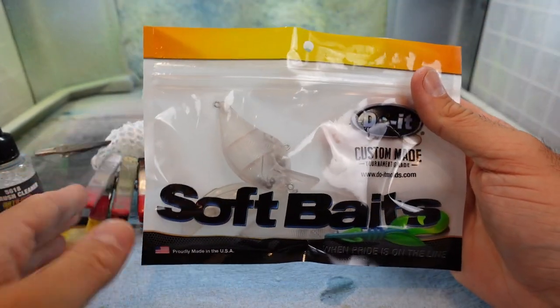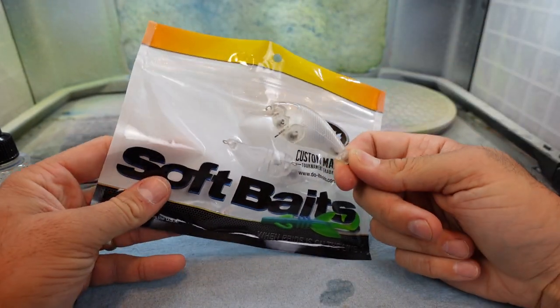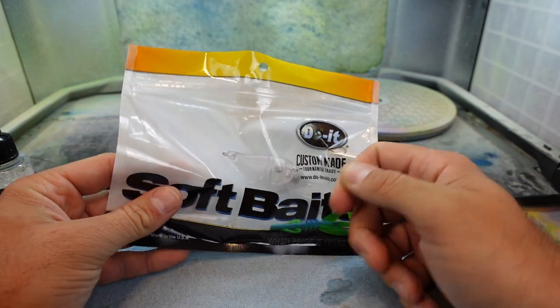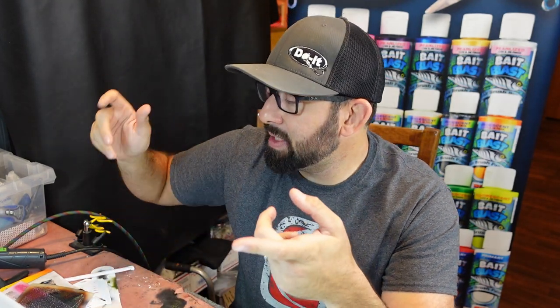Speaking of lures, DoIt is going to have their own actual crankbait bodies available — I think around 30 different bodies available later this fall. That's everything I've been painting on lately to test them out and I'm loving them so far. Those are my five tips for airbrush painting crankbaits. Remember, none of this is going to happen overnight — it takes time and practice with trigger control, air pressure, distance, and speed. The more you learn it and the more you work at it, the quicker you're going to get better.